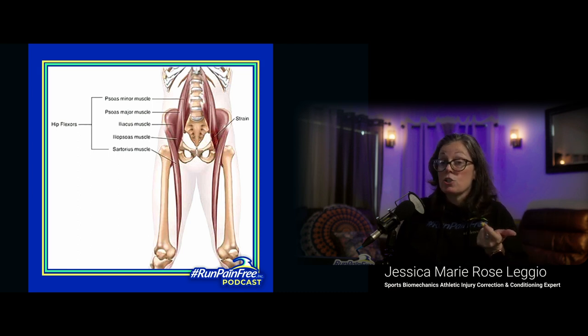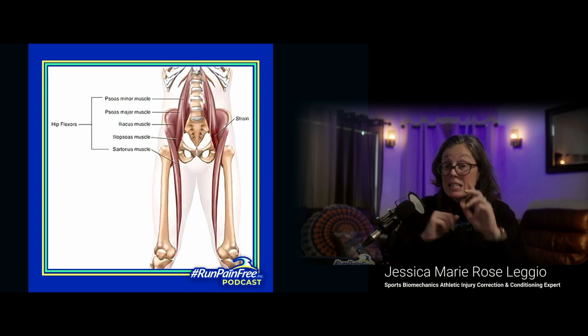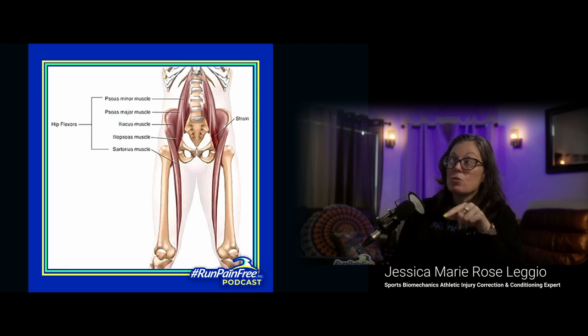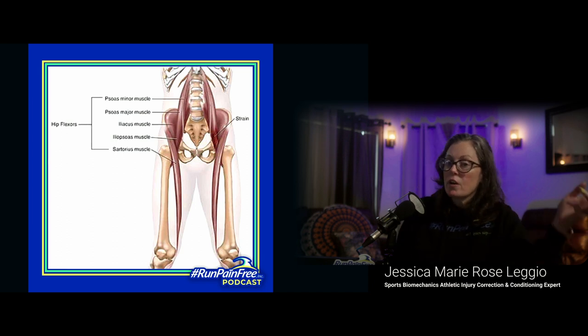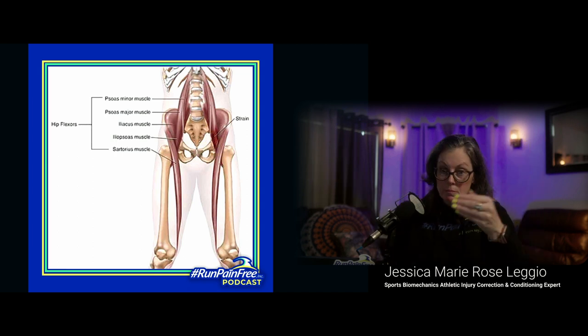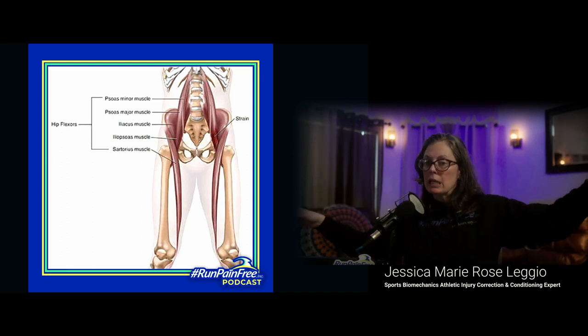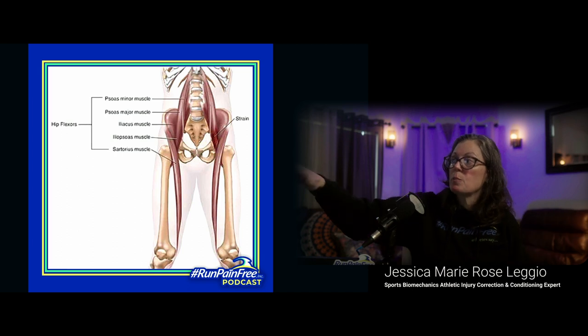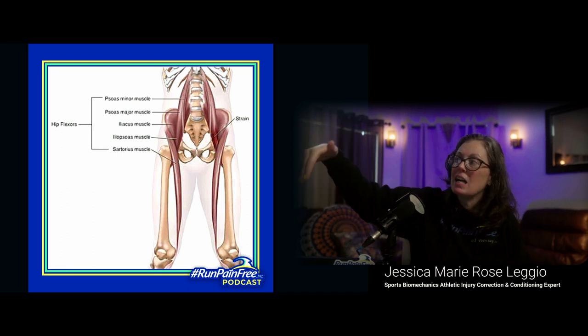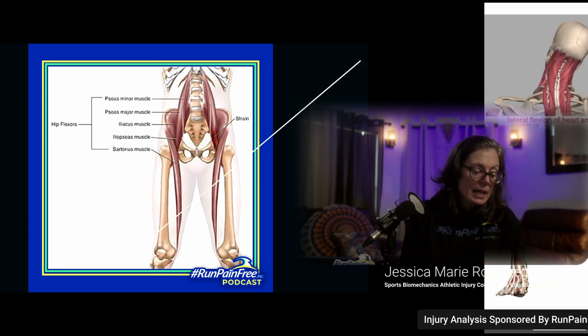If you can't extend, flex, or externally rotate at your hip, you're going nowhere. It's a natural function for your foot to turn out — that's normal. If you can't do that, it's dysfunction. Dysfunction leads to injuries. And then you're told, 'Go get a stability sneaker because you need more stability, that's why you're pronating.' So you put on a stability sneaker and you've locked all of that dysfunction in place.